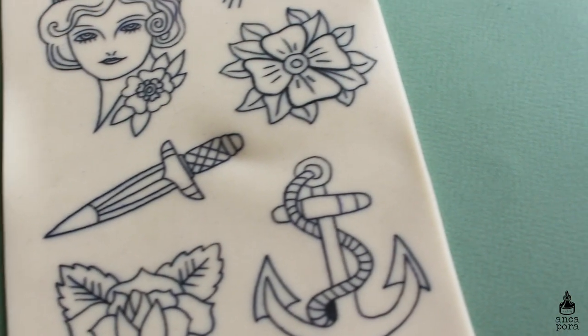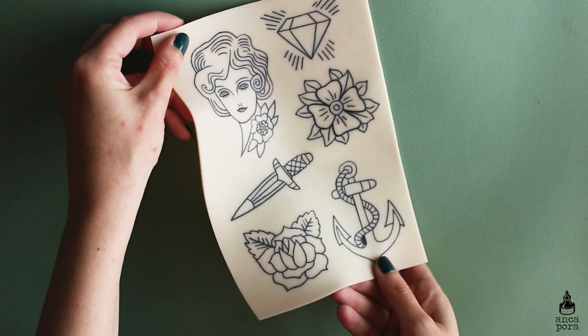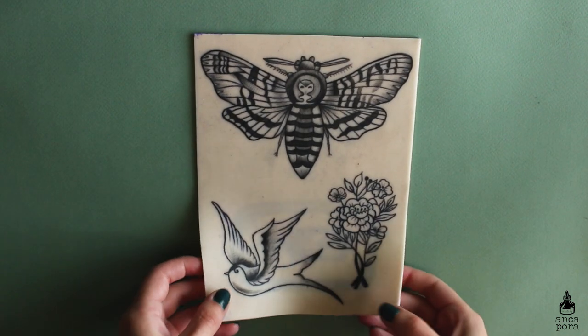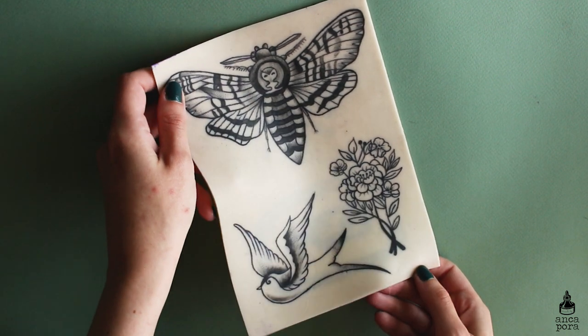The machine I used for quite a bit was the Bronc V8. I recently purchased a Cheyenne machine which is much better for packing black and line work. I do have a video talking a bit about the Cheyenne so I will leave that somewhere on the screen.